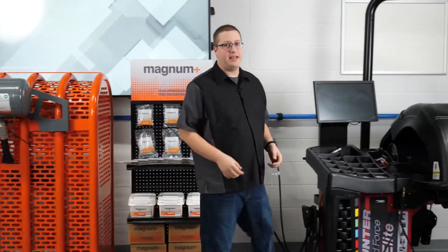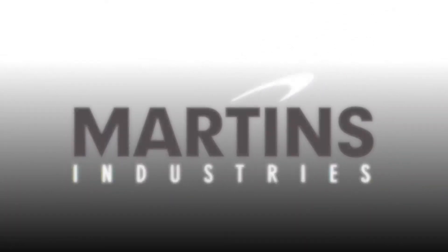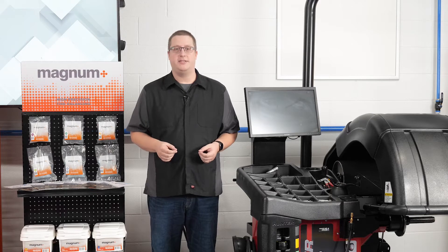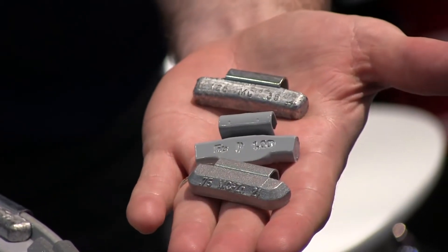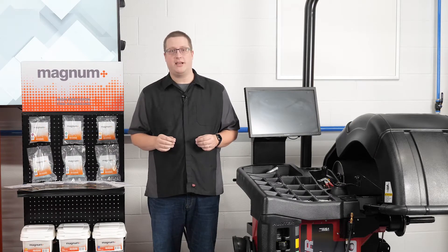Out of balance tires can lead to significant vibration and increased comebacks. Although imbalanced tires are becoming less common thanks to advancements in technology, not every tire or wheel is perfectly balanced when manufactured, and the use of external wheel weights may not be the perfect solution. That's because weights balance tires based on their condition only at a fixed point in time.